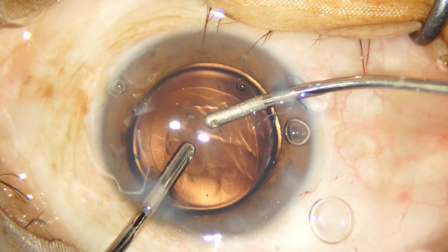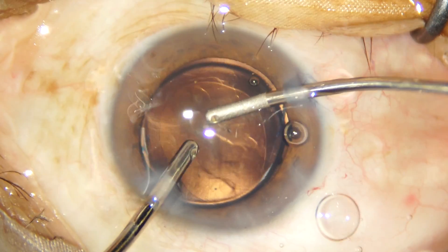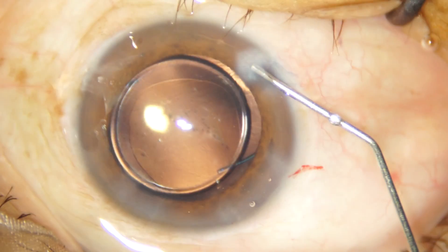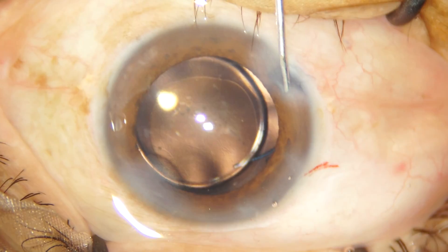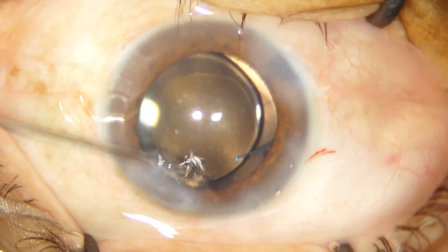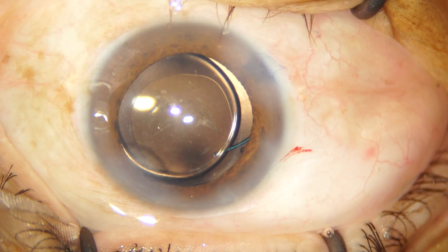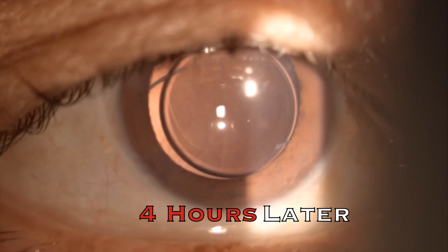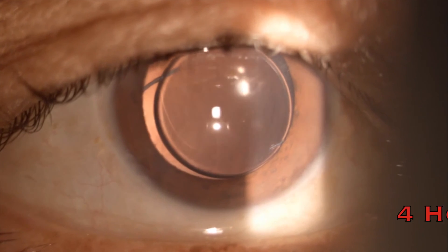Once the IOL is in the bag, we now remove all the cohesive viscoelastic from the anterior chamber, the wounds are hydrated, and this concludes the case. I was very honored and humbled that a very dear old friend considered me worthy enough to operate on his father's eye.